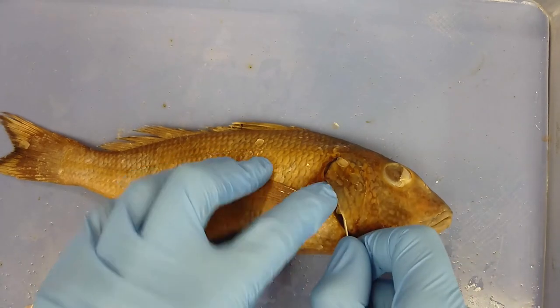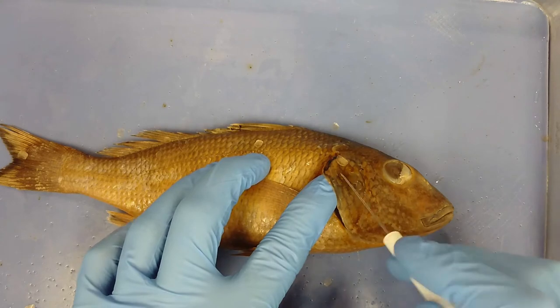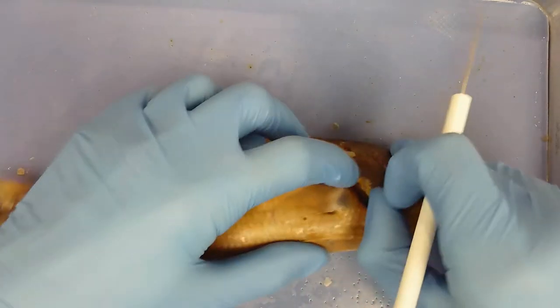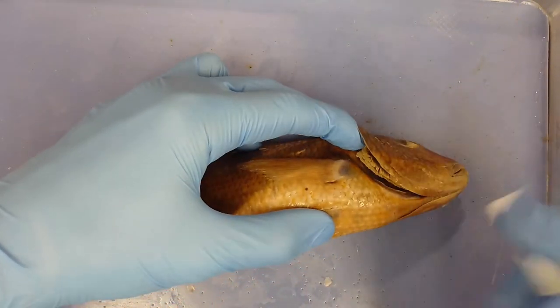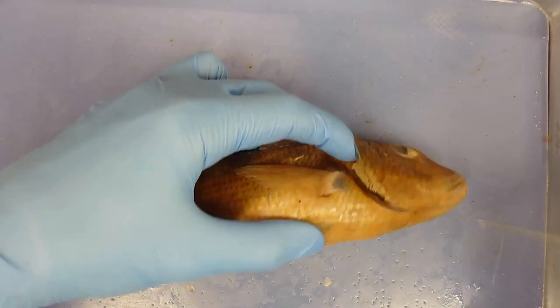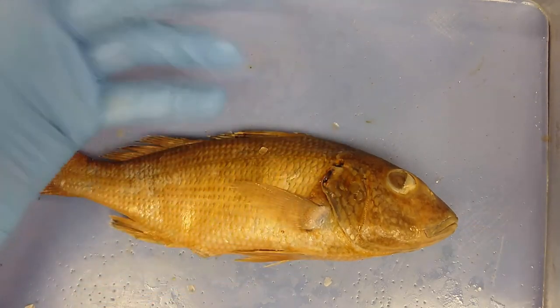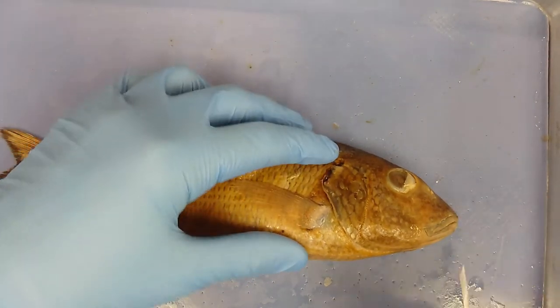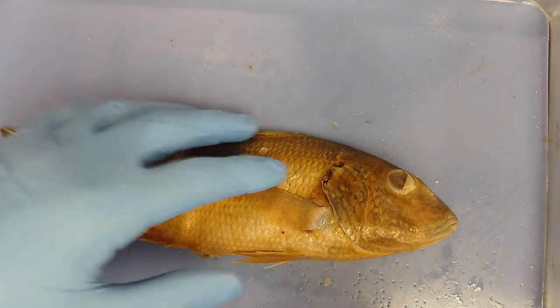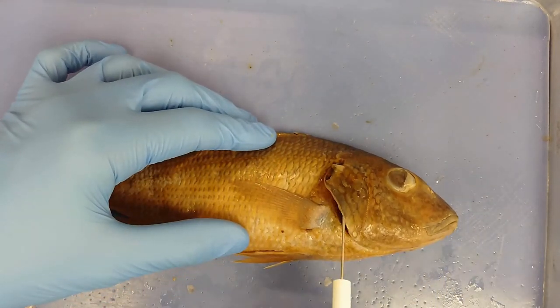This structure is the operculum or opercular flap, which covers the gills. The fish opens its mouth and water flows in carrying oxygen. It then closes its mouth and depresses its tongue, forcing the water out the only other exit — past this operculum over the gills.